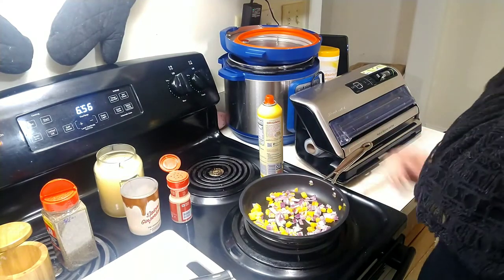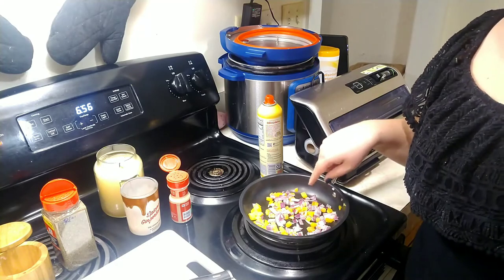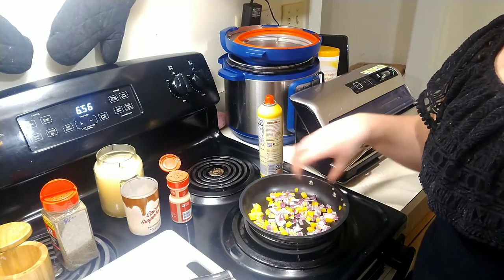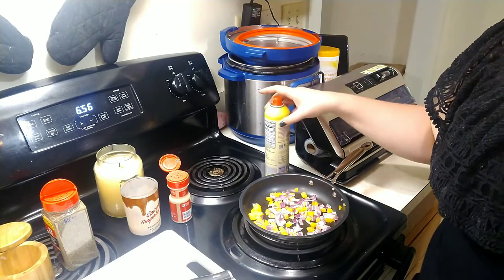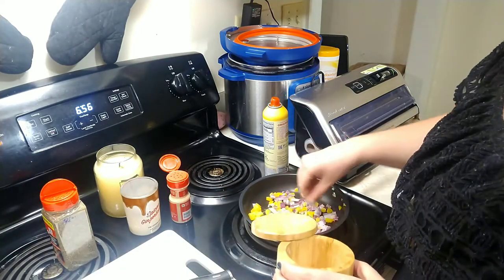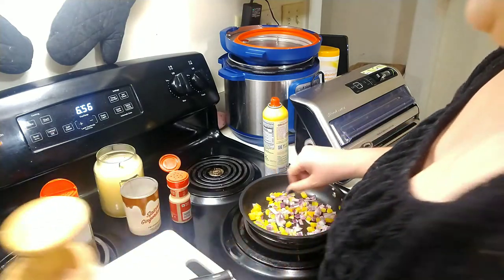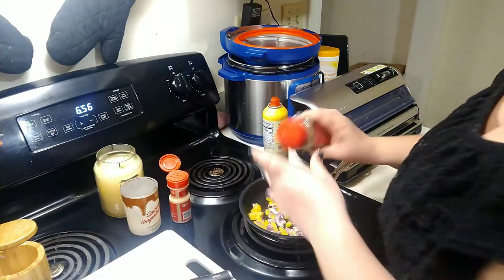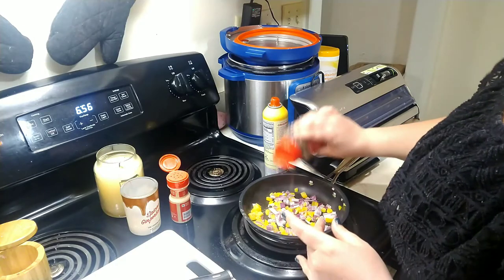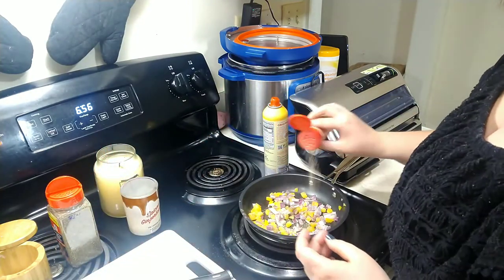Hey guys, welcome to my channel. Today we are making some chicken quesadillas. I have some diced peppers and onions sautéing in a pan with a little bit of oil. I'm just going to add a little bit of salt and pepper to kind of season them up — a little bit of salt, a little bit of pepper, and I'm also going to add a little bit of garlic powder.